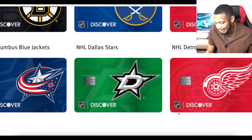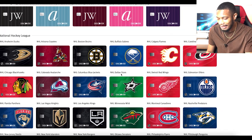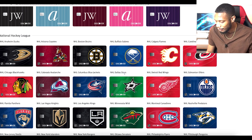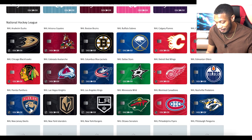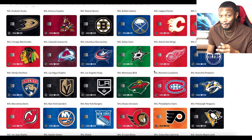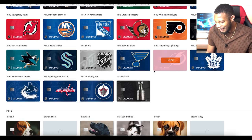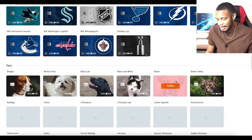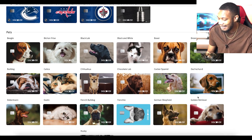I believe that's the Dallas Stars — yeah, Dallas Stars. We've got the Red Wings and a lot of different hockey teams. So if you're a hockey fan and looking for a card to represent yourself, this card may actually be for you just for that. They've got a lot of different ones. And then we've got the pets section — dogs, cats, all the cute cuddly ones.